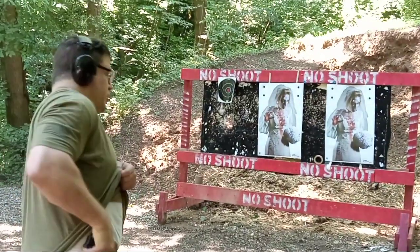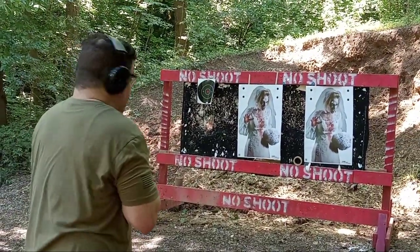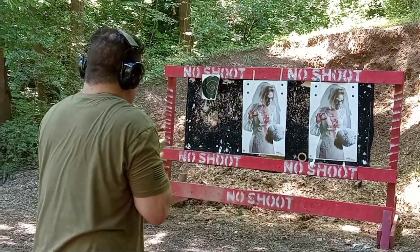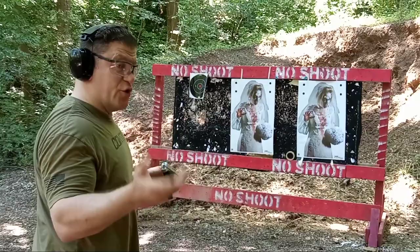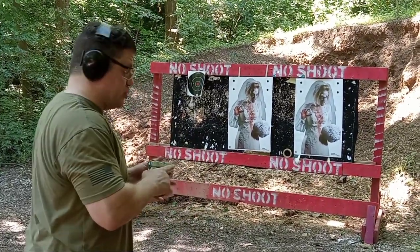Mag plus one — two-shot drills from high compressed ready or low ready. The gun is a little thin for me, which is why it's probably a very good girlfriend gun or new shooter gun — for a smaller stature person or someone that's not going to shoot often.